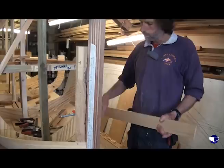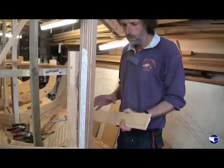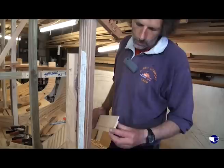So we've planed the bevel on our plank below and we've planed the lap on our next plank. It's now a question of just fitting the two together really — sometimes it goes really easily, sometimes you're there scraping and planing and tweaking for a while, but we'll see what happens.